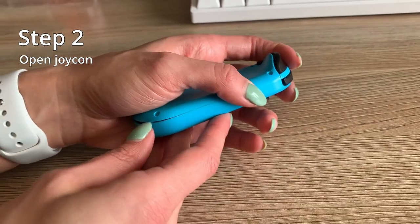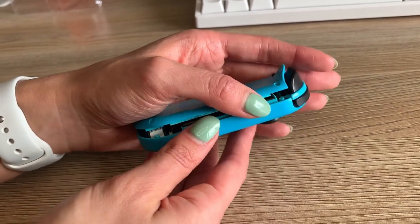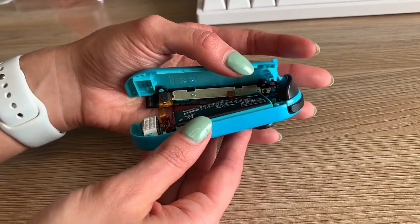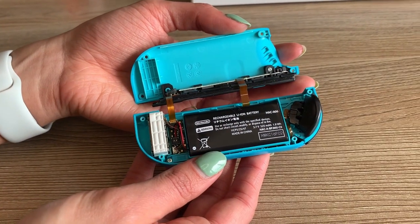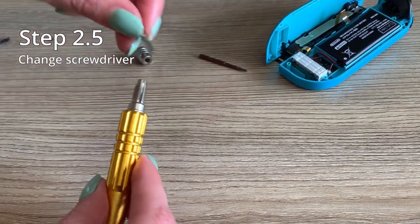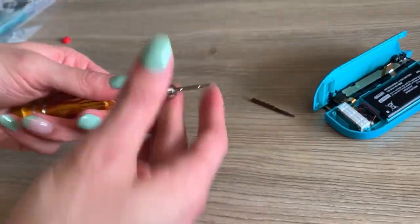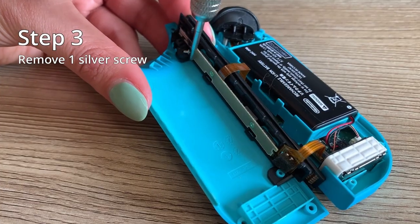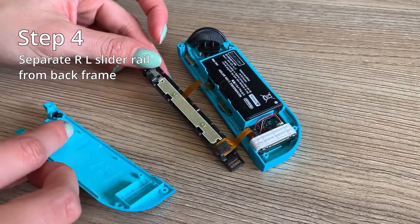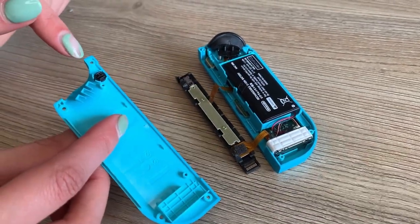Step two is to open your Joy-Con. Make sure you open it from this side shown here, as there's ribbons connecting the Joy-Con frame on the other side. After that's done, you can change your screwdriver. Once your screwdriver is changed, remove the one silver screw which holds together the rail to your back frame, and remove the back frame, keeping the button in there.